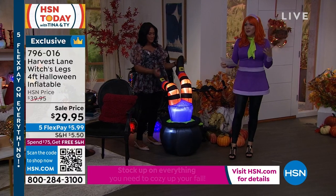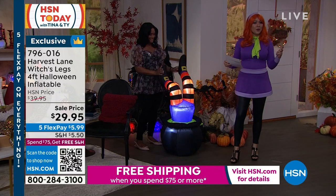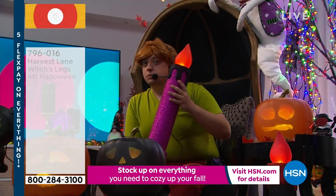The item number is 796016. This is one of the items that was in the five-in-five that I wanted to tell you about. We have Shaggy with us too — someone didn't leave me — but this is a product I definitely recommend.